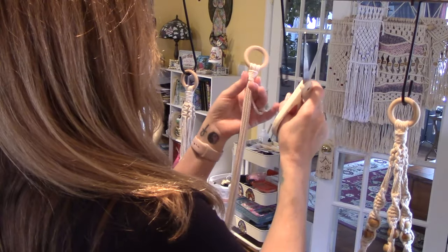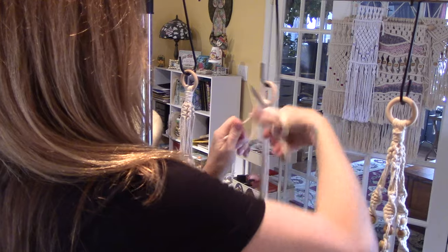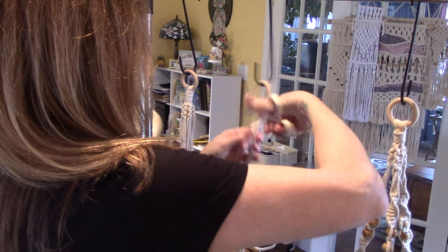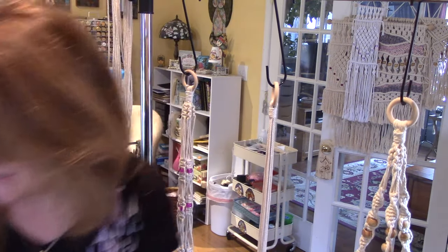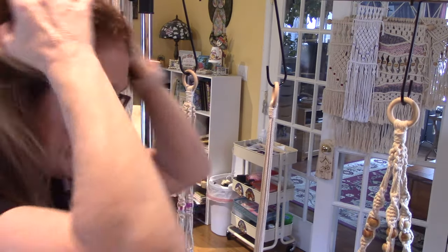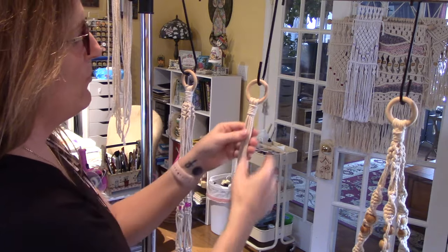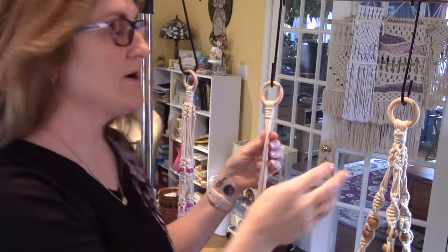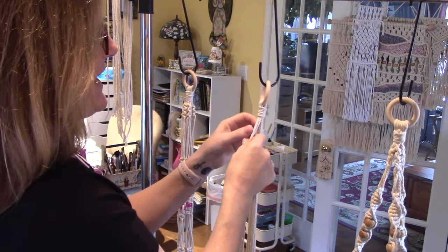Now we're going to start making knots. I'm just going to let it fall into my basket. You can see I'm not a perfectionist — it's handmade, and that's part of the magic of macrame. Turn it to the front. We want to separate these into three sections of four, or however many arms you want.